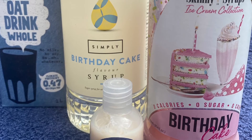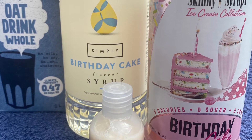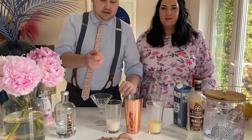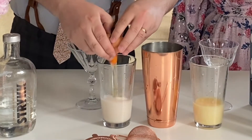Bottle 15 has the birthday cake syrups as well as oat milk. And finally, the non-alcoholic version contains a whole egg — yolk and all.